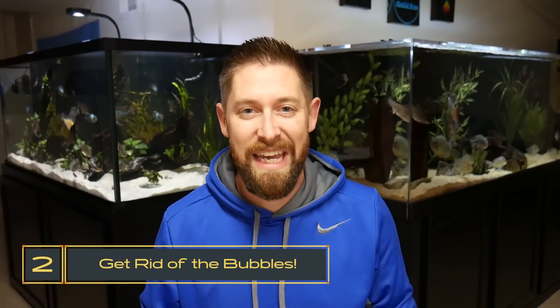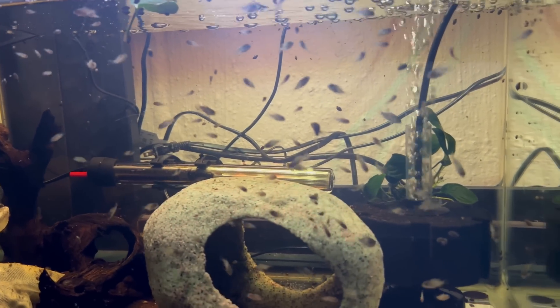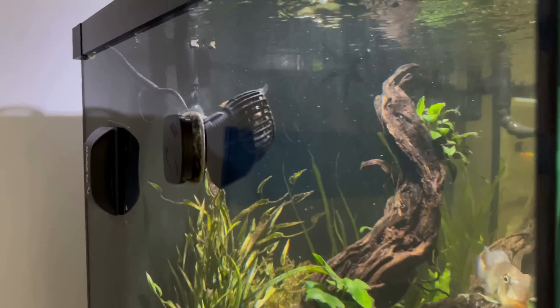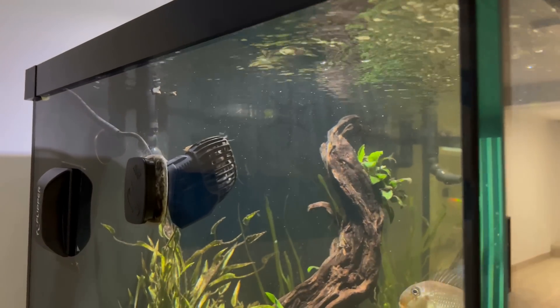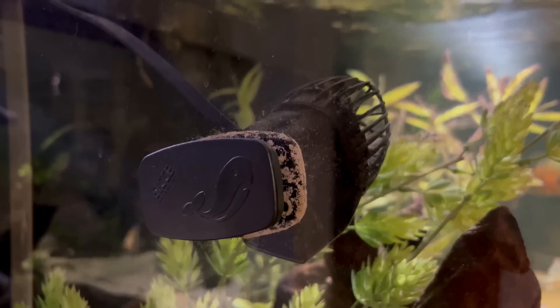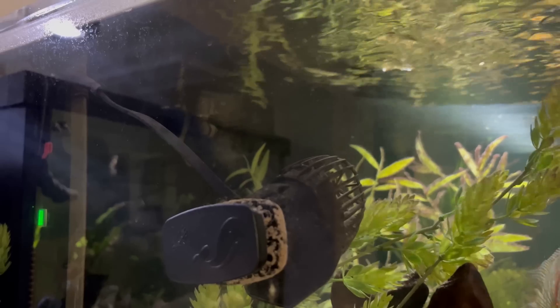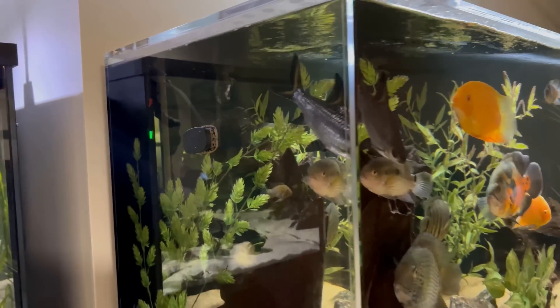The second tip is one that might be a bit more subjective: get rid of your bubbler and get rid of any bubbles in your tank. Seeing bubbles coming up from an under-gravel filter, a sponge filter, or just an air stone doesn't look natural. You can get away without an air bubbler if you just add a wave maker to your tank. If you angle it upwards towards your aquarium surface, it oxygenates your water by creating surface agitation — the same gas exchange as air bubbles without that unnatural look. The wave maker also provides extra circulation, preventing debris from accumulating, so it has multiple benefits whereas an air stone in your display tank can really take away from the overall aesthetic.